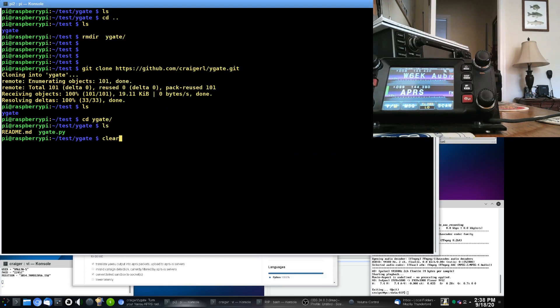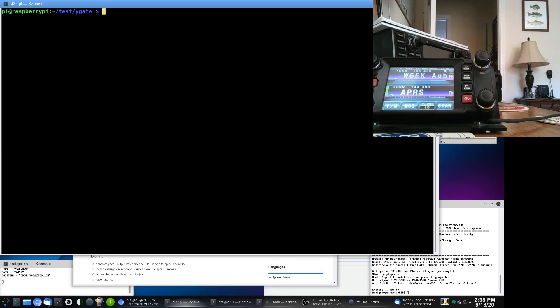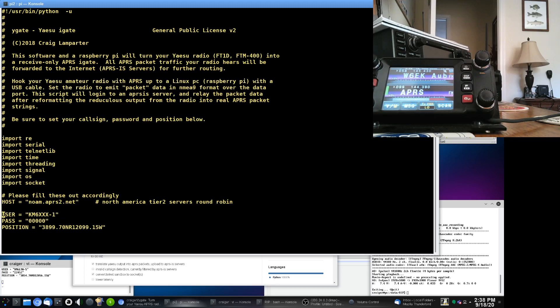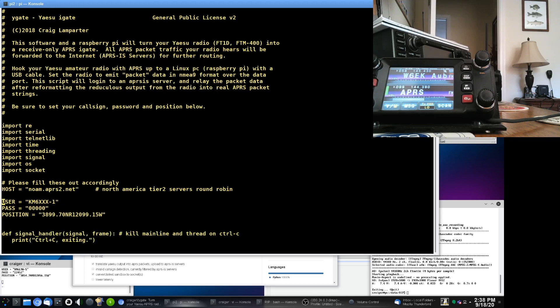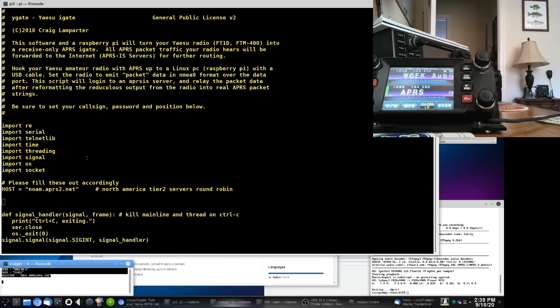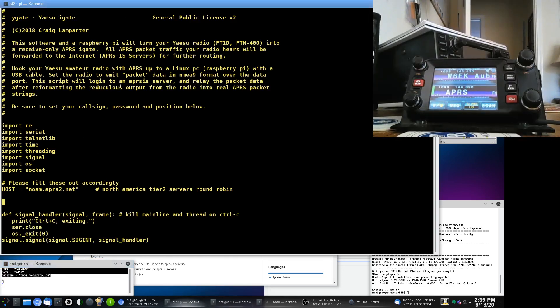Then run Y-Gate on whatever your radio is plugged into. After the git clone, you're going to want to edit the file called Y-Gate.py because you need to put your call sign in there. There are three things you need to edit: user, pass, and position. You'll see I put KM6XXX as a placeholder. And then your position — this is in a decimal north and west format, which is what the APRS information service wants. I've got them in my paste buffer and I'm just going to cut and paste my settings in there.